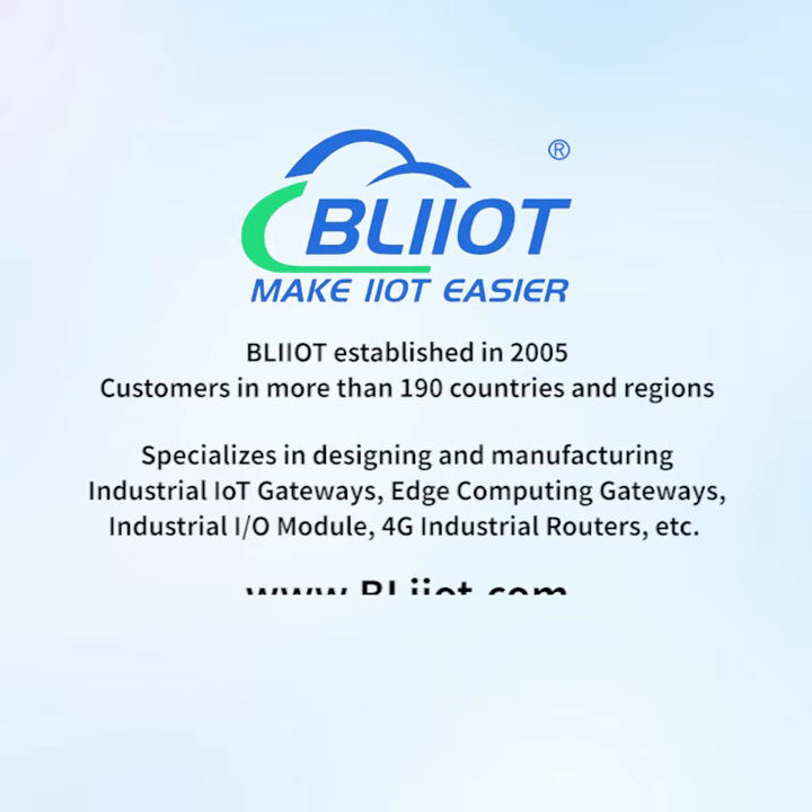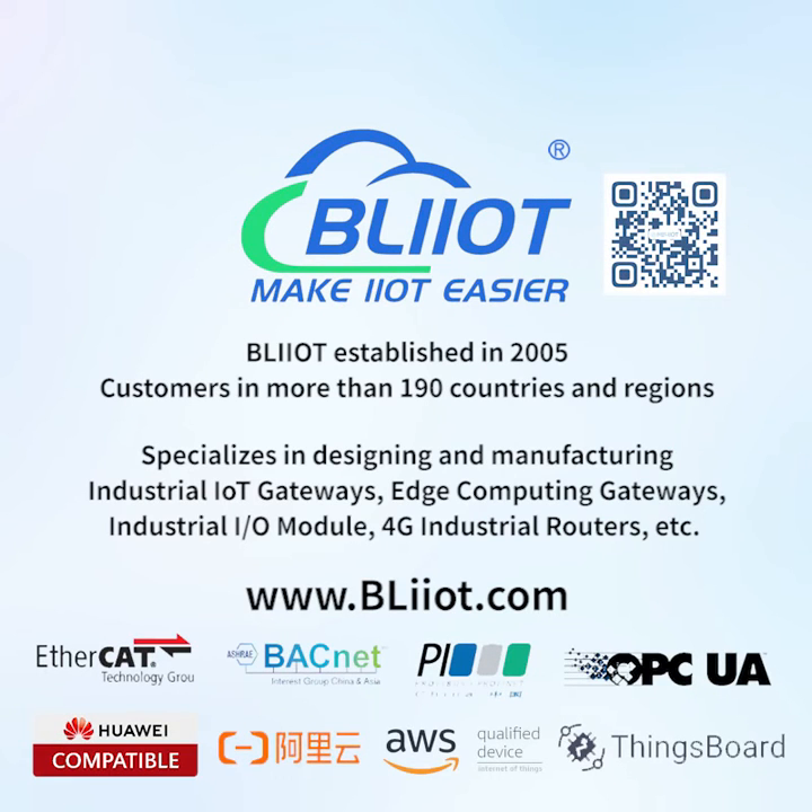Veilai Technology was established in 2005, with customers in more than 190 countries and regions. The company specializes in designing and manufacturing industrial IoT gateways, edge computing gateways, industrial I/O modules, and 4G industrial routers. Making IoT and automation easier.